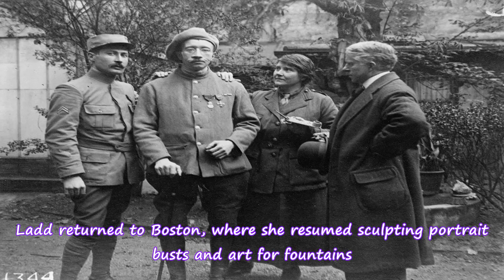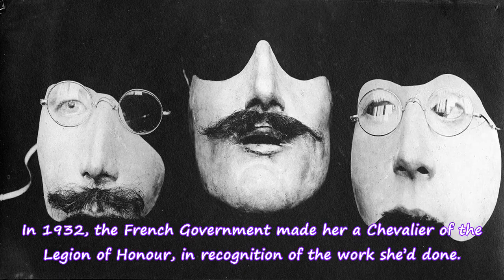Ladd returned to Boston, where she resumed sculpting portrait busts and art for fountains. In 1932, the French government made her a Chevalier of the Legion of Honor in recognition of the work she'd done.